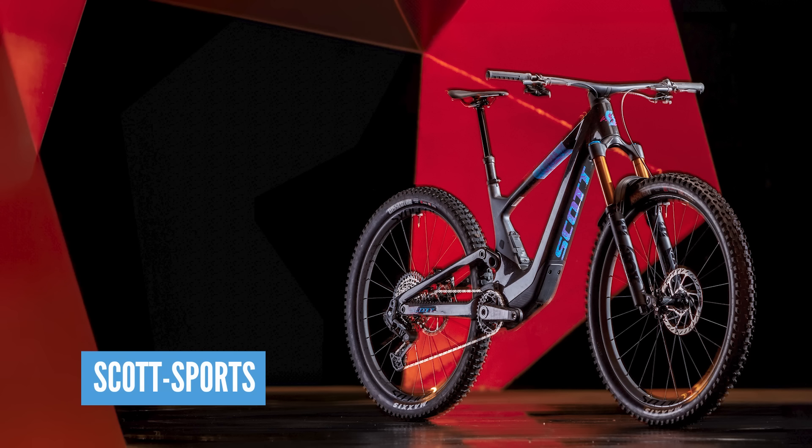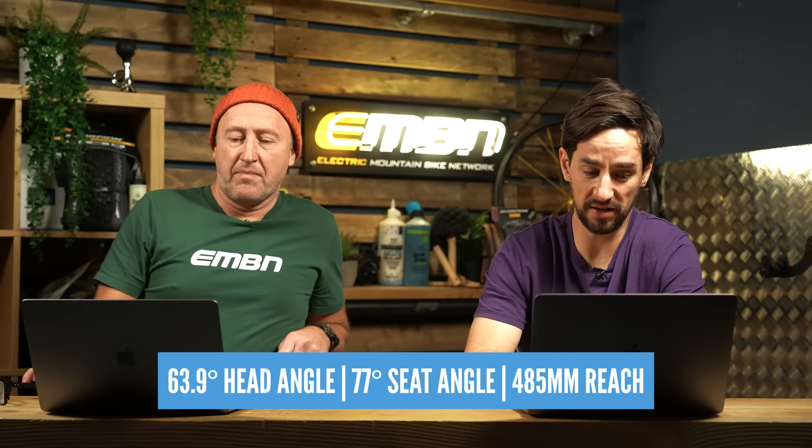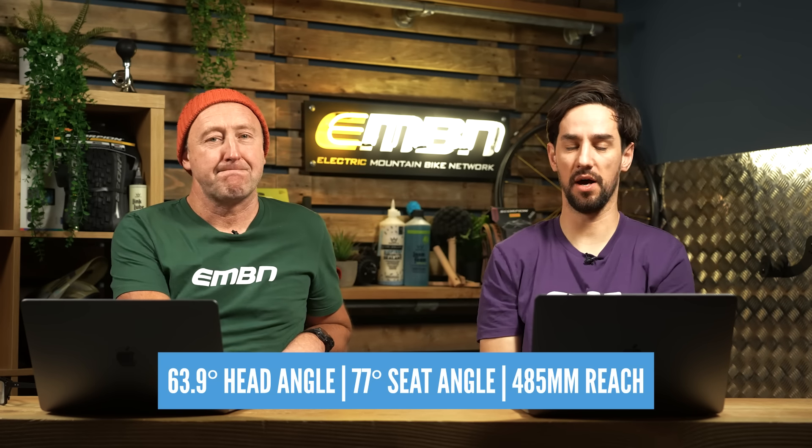Internal shock, as mentioned, really good spec on this bike, 200mm rotors. In terms of looks, it's got to be one of the best-looking e-mountain bikes out there. Pretty slack as well — 63.9 degree head angle, 77 degree seat angle, 485mm reach on a large.